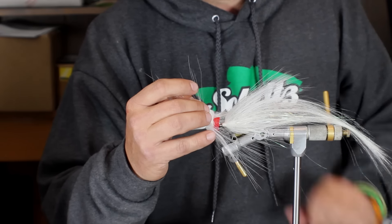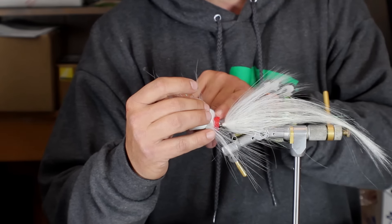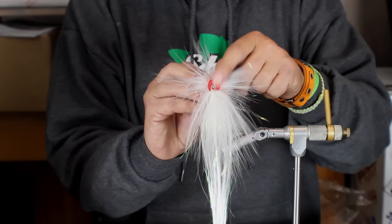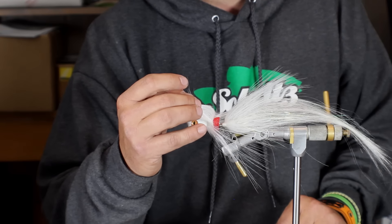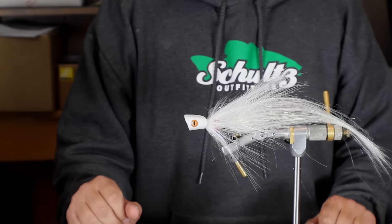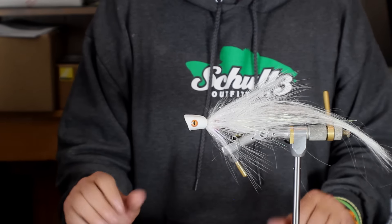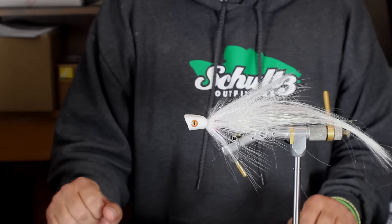Another way that you can achieve this hollow style look is by using the body tubing that is also available through Flyman Fishing Company and Hairline. I want to show you a couple of these techniques, and when I pull this back you can see how it gives you that really nice full body. This fly has been wet — I tested it yesterday and it holds its shape well. It sheds water really quickly. So there are a lot of positives to this material.